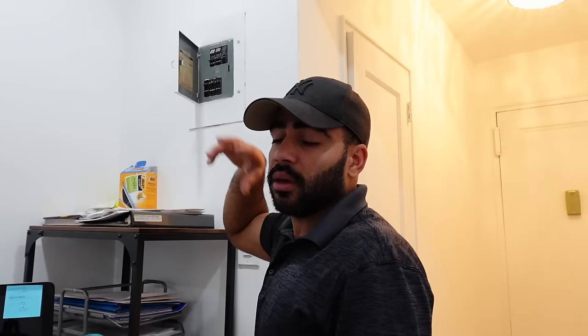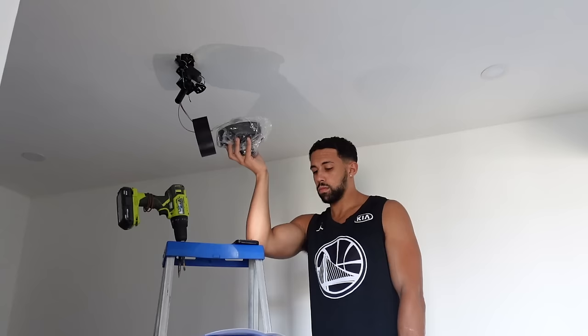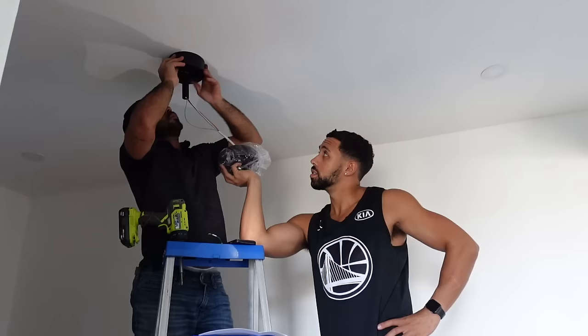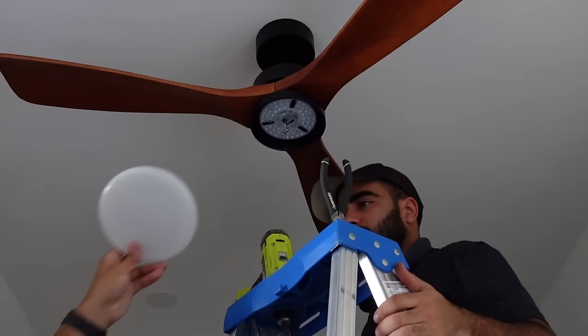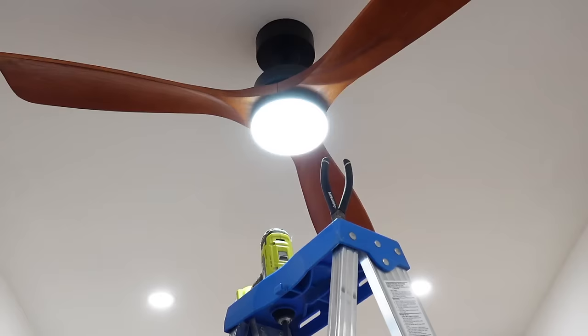The first thing you have to do is find out which breaker controls the light circuit and turn it off — not the whole house, just the circuit. Because if not, you're gonna feel a beautiful energy coming inside your brain. Both of Von Luce's ceiling fans include a light and a remote control. They're remote operated.